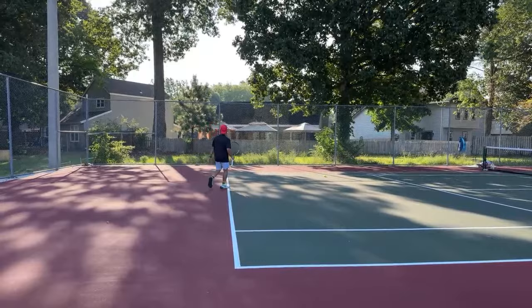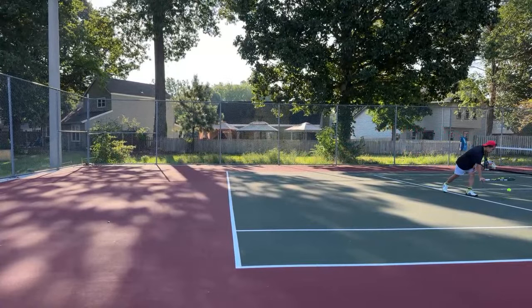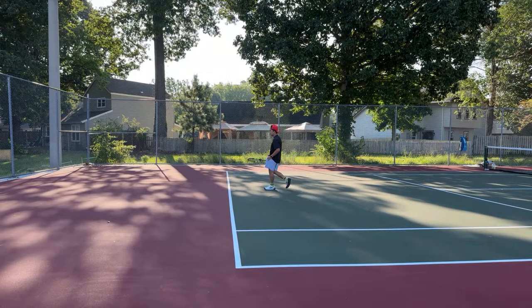That shot was just nice and deep — hard to penetrate. In the last video I think my problem was the forehand; my forehand side was too open. I need to close it up a little bit.